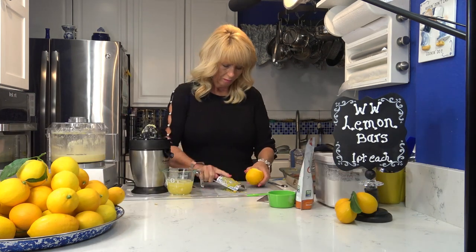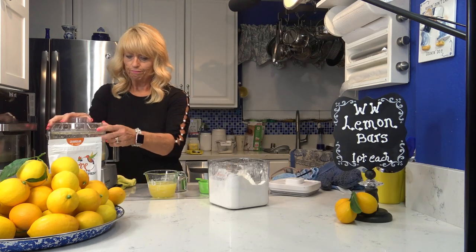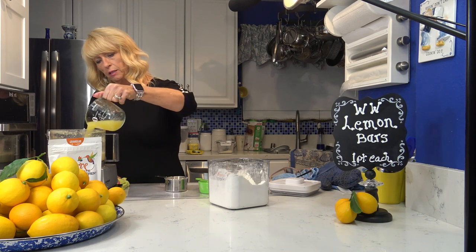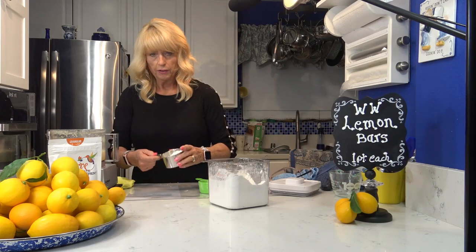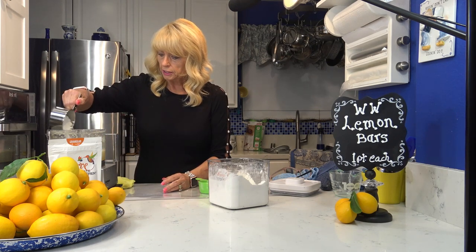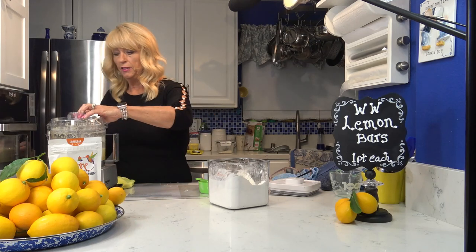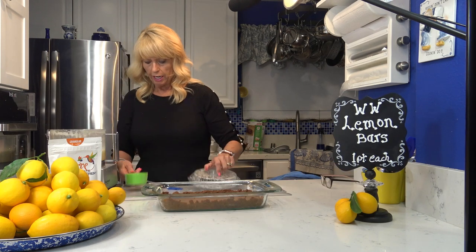Next I'm going to add the lemon juice — three quarters cup of fresh squeezed lemon juice. It took around four of my lemons to make this amount. Then the rest of the powdered Swerve sugar replacement goes in. I'm going to turn the food processor back on and blend this really well, and then I'm going to add the lemon zest.